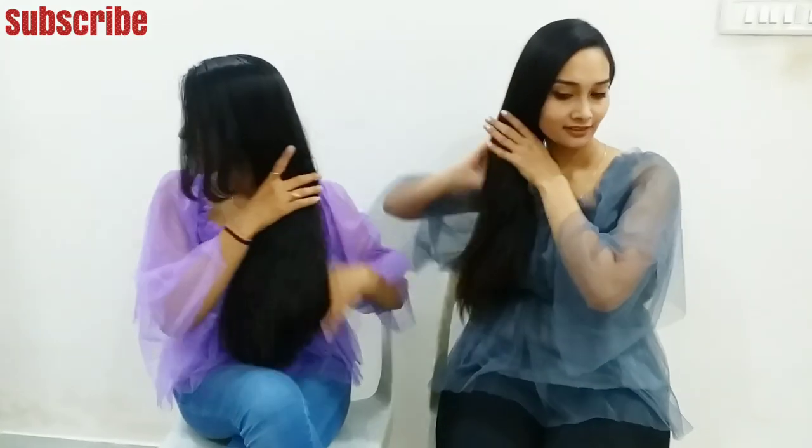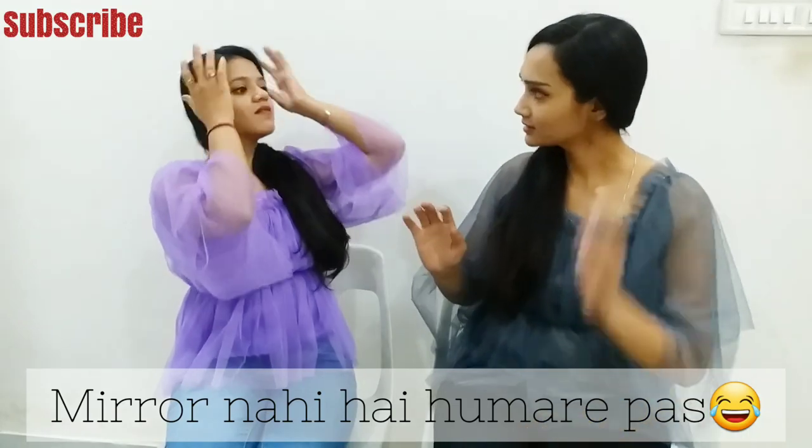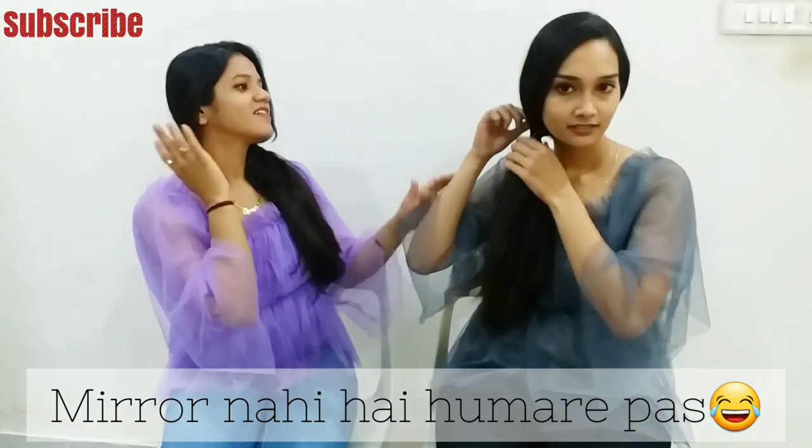We will do our hair on one side and we will tie it using a rubber band. First, tie your hair on one side. Do you see me too? Yes, okay.